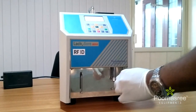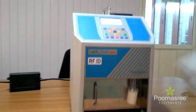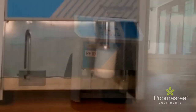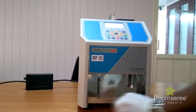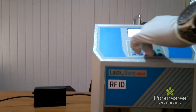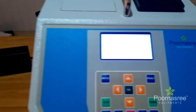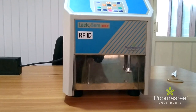We need to remove the air bubbles from the milk. For that, first we need to put the milk into the vibrator. Now switch on the vibrator. Now the process is completed. The milk is now taken to the analyzer for actual testing. We have now completed the removal of air bubbles from the milk with the vibrator.